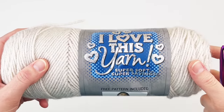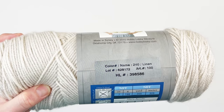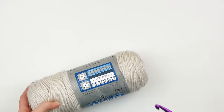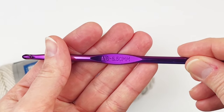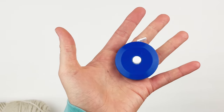For this tutorial you are going to need about 100 to 150 yards of acrylic yarn. I'm using Hobby Lobby's I Love This Yarn in the color linen and it is 100% acrylic yarn. I'm also using a five and a half millimeter hook, the size recommended on the yarn sleeve. You are also going to need a tape measure.